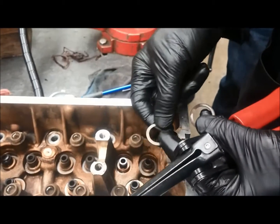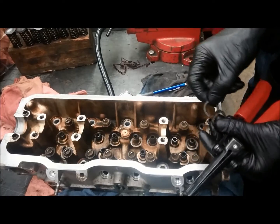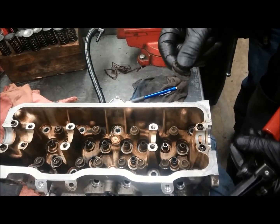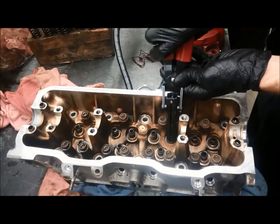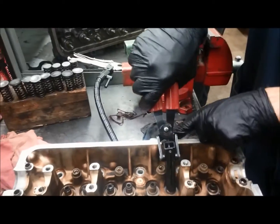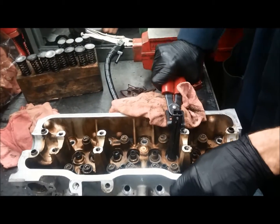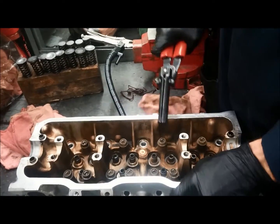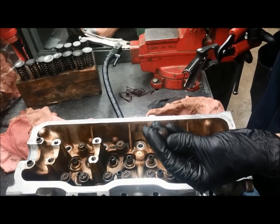On some engines you have to have the seals off before you can pull the shims out; on others the shims will just fall out on their own. They're hard to replace if you lose them, so don't lose them. Also if a valve stem seal is difficult to pull off, the tool pivots so that you can pry. Just be careful not to damage your cylinder head — using a rag underneath, you can pry up and pry the valve stem seal off that way.